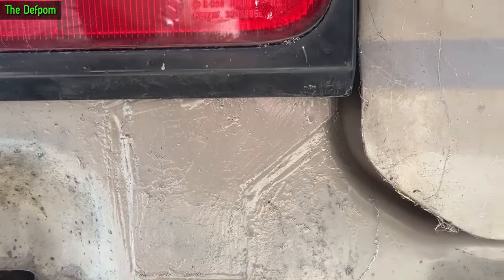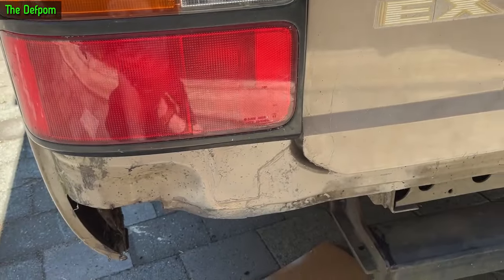There you go - painted back in, ready for the bumper to go back on.